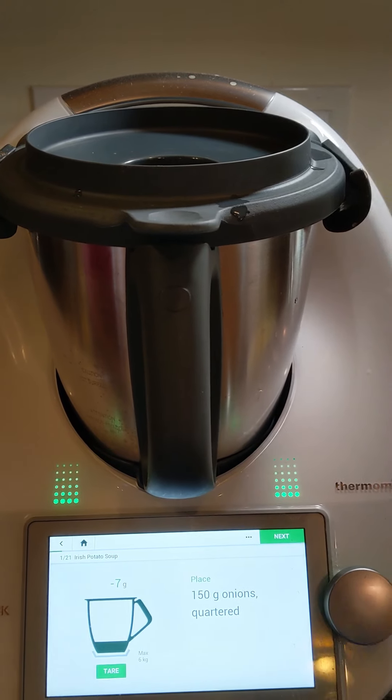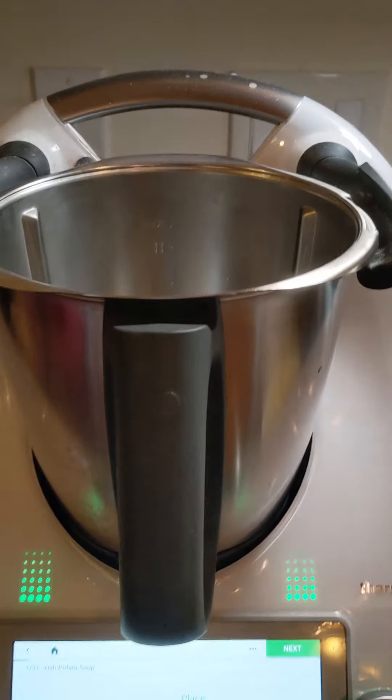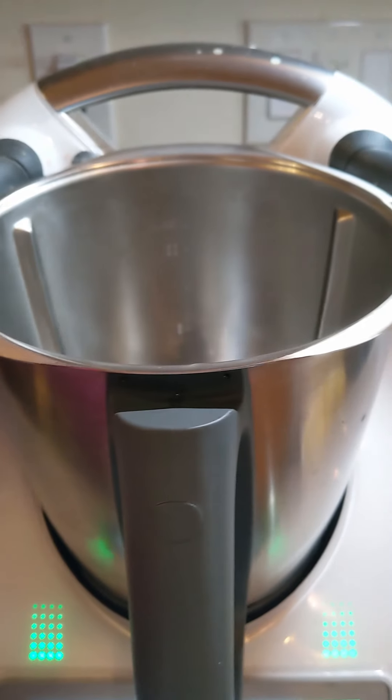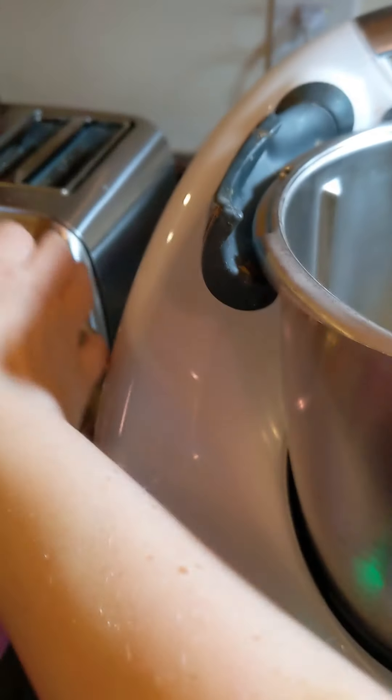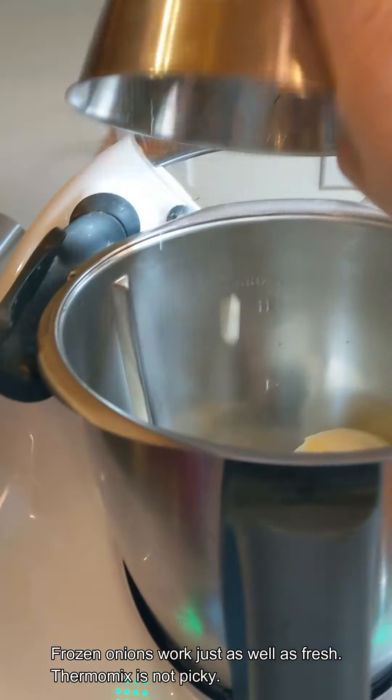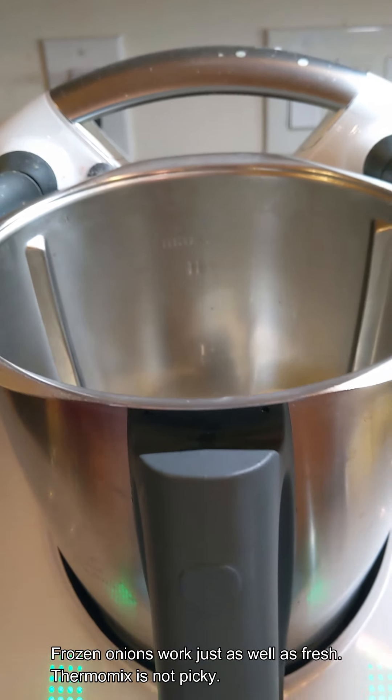First, we are supposed to put 150 grams of onions, quartered, in here. I measured everything in advance. Onions? Yep, onions. Will you put those in? And as you can see, I had some frozen onions — whenever I make soup, I take whatever is left over and just throw it in the freezer, so they are a little wet.